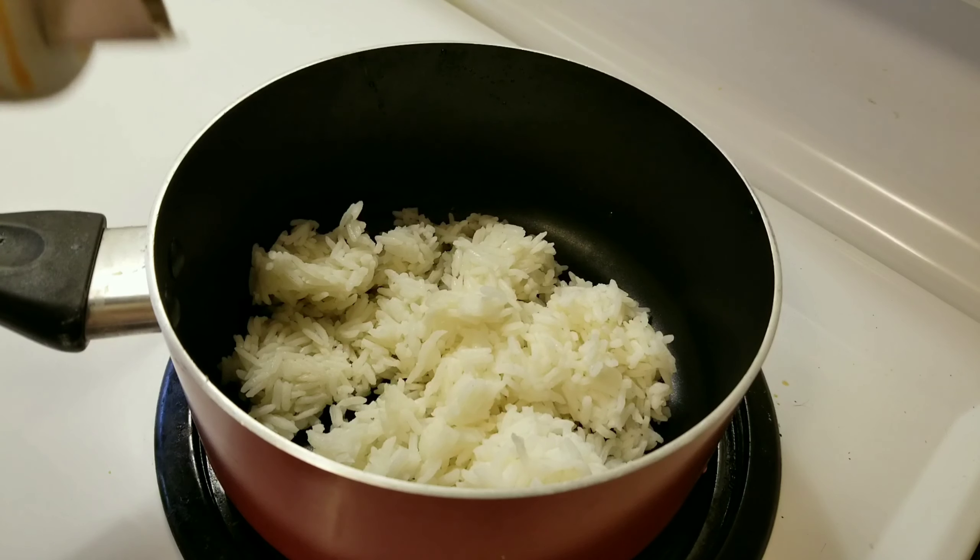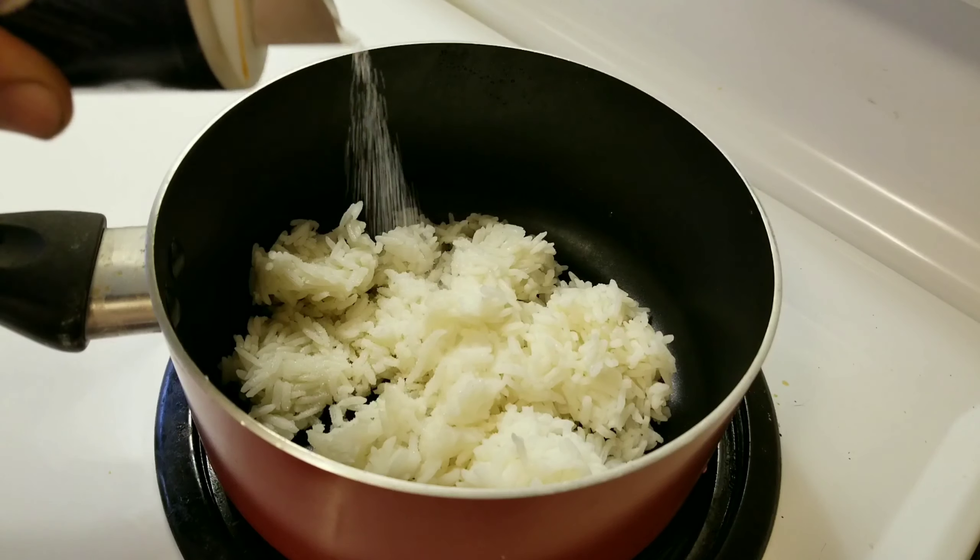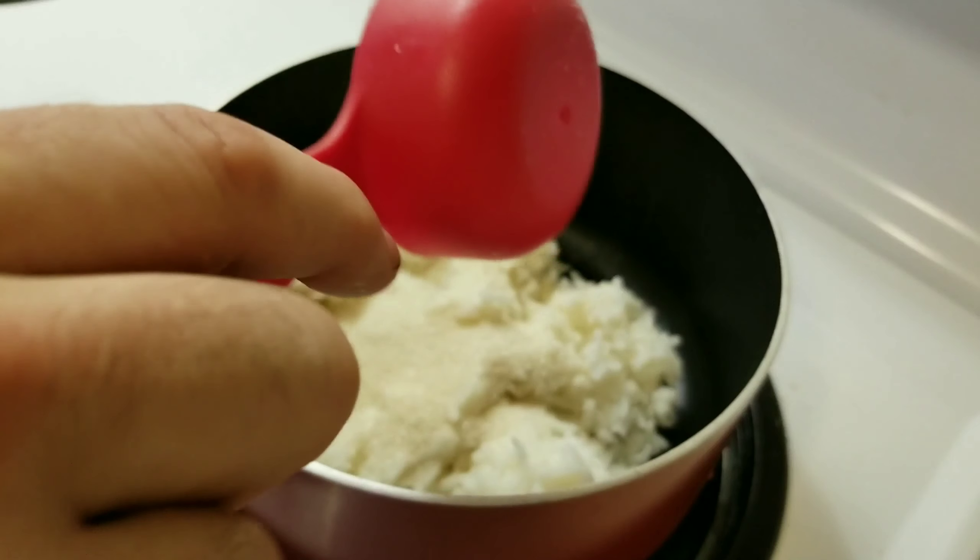Let's begin by adding one and a half cups of cooked rice, a little bit of salt, and one third cup of raw sugar.